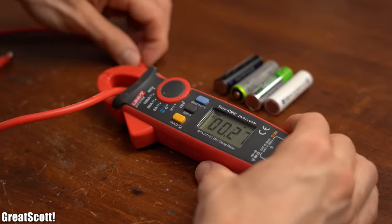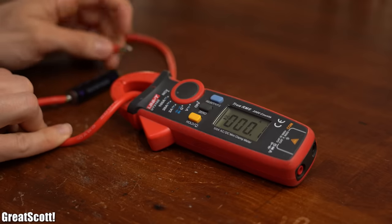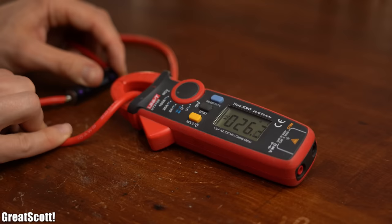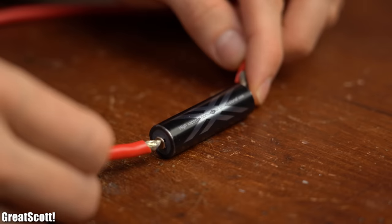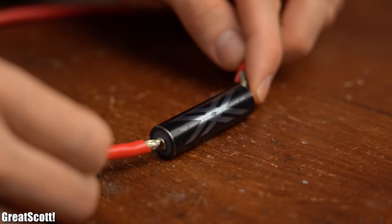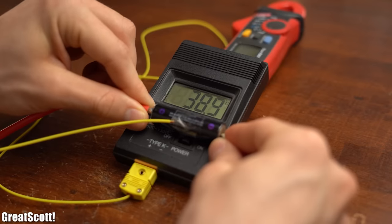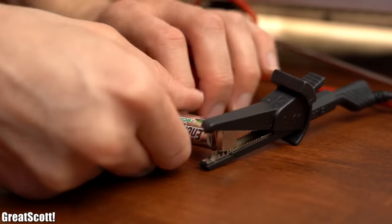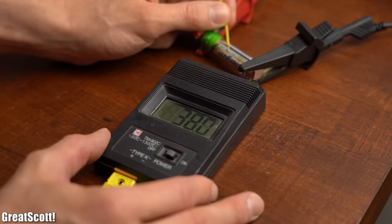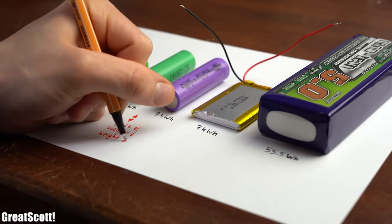I didn't really believe that calculated value, because nickel metal hydride batteries are known for not having such high current ratings. Testing the Eneloop, we get a short circuit current of roughly 26A — more than I expected. So powering current-hungry devices with them is not recommended. But notice that I had no problem shorting a nickel metal hydride battery, even though I would never do that with a lithium battery — I actually tested that before and the results were partly very unsafe and dangerous. Nickel metal hydride is more forgiving in that regard and normally does not explode or cause any kind of fire. You can even over-discharge them quite a bit before they lose capacity, and in case of an overcharge with a small current flow they only heat up but work perfectly fine afterwards.